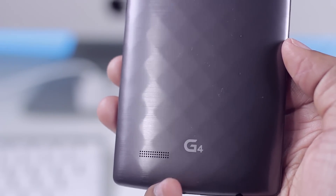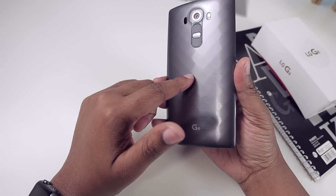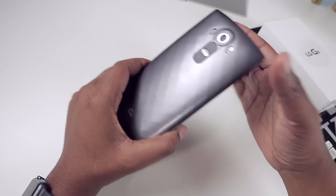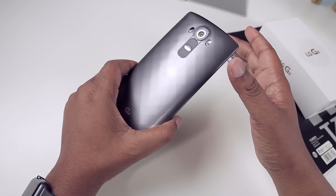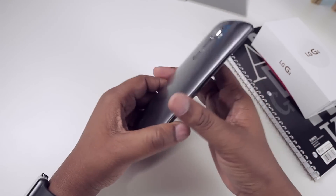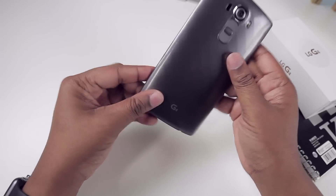The back of this device is removable, and underneath it you have a 3000 milliamp battery, which is great for getting all-day usage. There is also a microSD card slot and a SIM card slot. Because of this, there is nothing at all on the sides of the device.